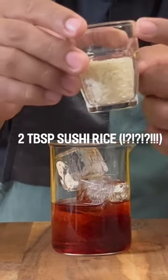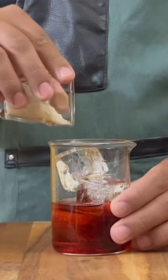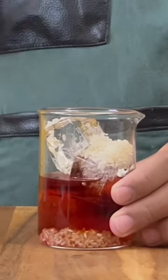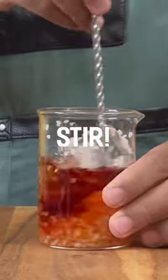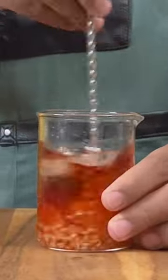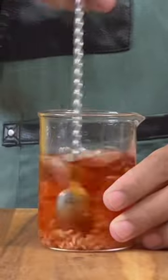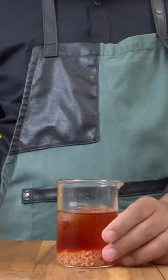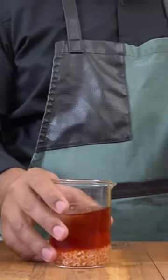And this is where it gets crazy. You add 2 tbsp of sushi rice and stir the drink to mellow it down. The basic understanding I have is that the starch from the rice is going to mellow down the harshness of the alcohol and give you a much smoother Negroni.